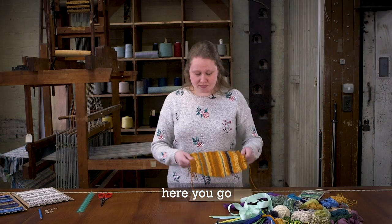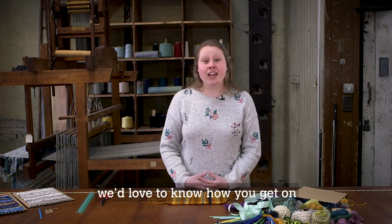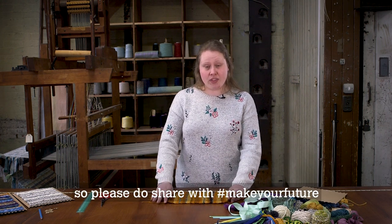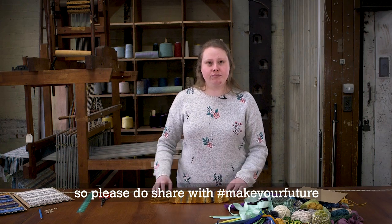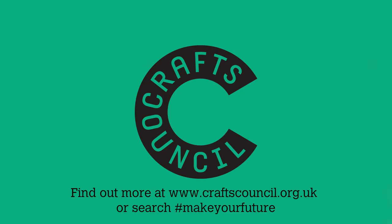Here you go — your piece of weaving is now finished. We'd love to know how you get on, so please do share with hashtag MakeYourFuture. Thank you.